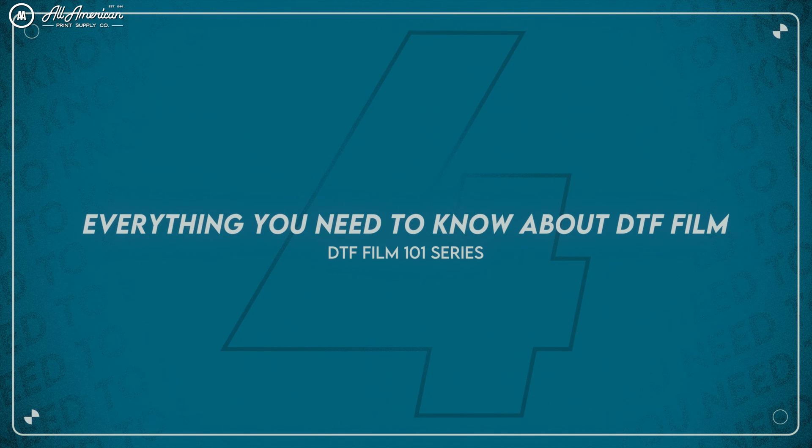It seems like just yesterday we began this course, DTF 101, with our emphasis on film, and we are so proud that all of you made it all the way through. If you are students who skipped class this semester, don't worry — you can review all the past lessons by clicking up here. We saved the very best for last: it's graduation day, guys. It's time for our final review, let's fire it up one more time.